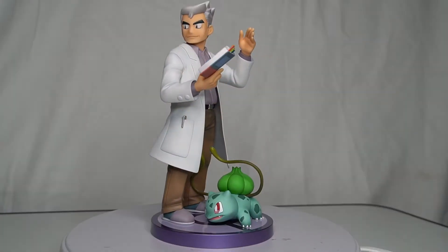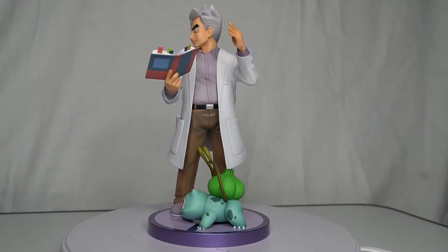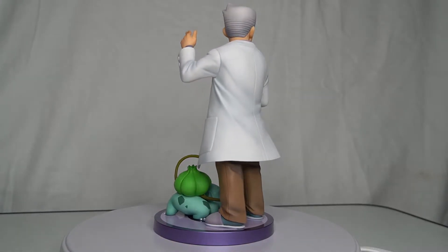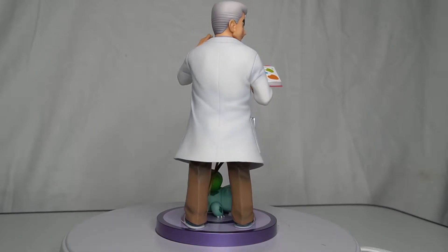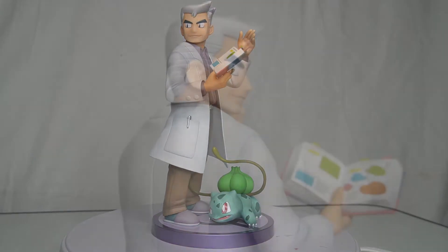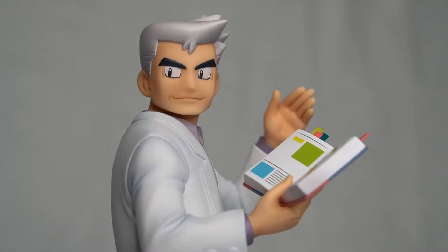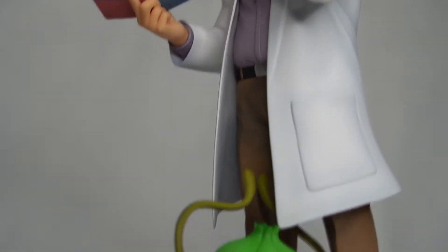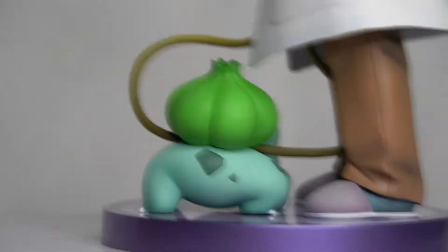Let's take a closer look. As always, Kotobukiya provides a beautiful figure with excellent sculpting and perfect painting. All of it is hard PVC plastic except for Professor Okido's coat, which is a little bit flexible, and Bulbasaur's vines. The Professor Oak figure is just under 19 centimeters tall, or almost 8 inches. The Bulbasaur sculpture is about 4 centimeters tall, or 1 and 3 quarters of an inch, but if you include the vines it goes up to 6 centimeters tall, or 2 and a half inches.